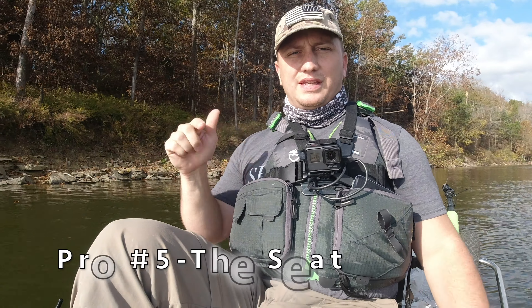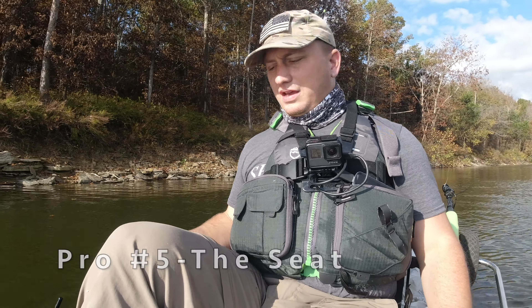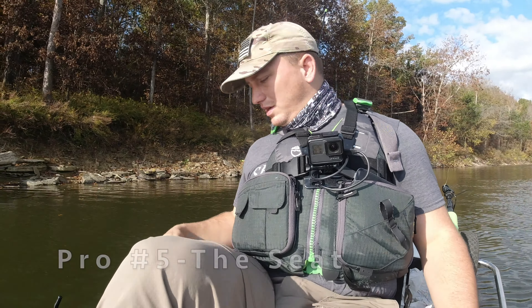Finally, pro number five — I do not have a con number five. Pro number five is just going to be the seat. The seat comes with its own seat base. I've always kept it in the high seat position and haven't seen any need to put it in the low seat. It's extremely comfortable. I can stay out all day on this kayak and not have an issue. I've been out on it for a whole day, then fished the whole next day, and never had any issues with lower back pain because this seat is so comfortable.